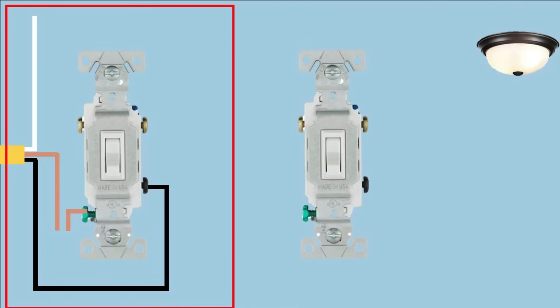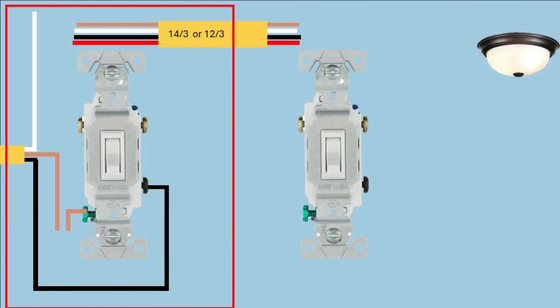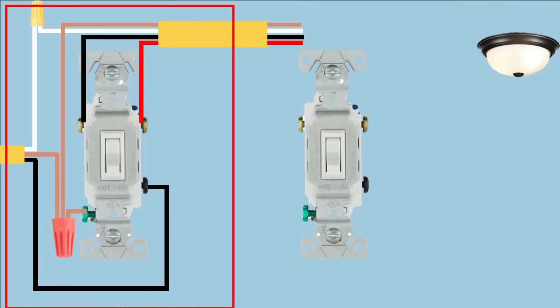We're going to put a pigtail on the ground screw, then bring in the other wire connecting the two switches together. This wire is going to be a 14-3 or 12-3 with ground, meaning it has a white wire, a black wire, a red wire, and the bare ground wire. We connect the three grounds together with a wire nut or WAGO connector, then connect the two white wires together. The red wire and the black wire connect to the two traveler screws. You want the black wire and red wire on the same sides of the travelers on both switches — so if you put the black wire on the left side on one switch, put it on the left side on the other switch too.